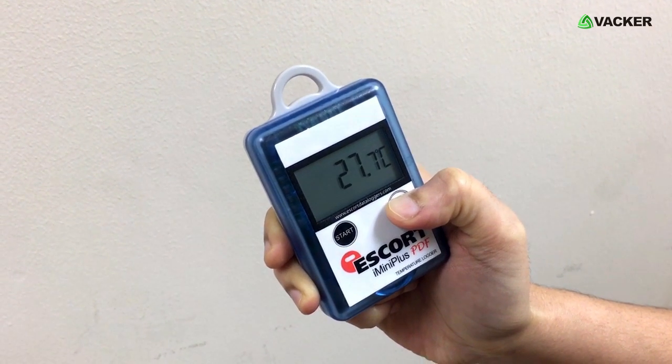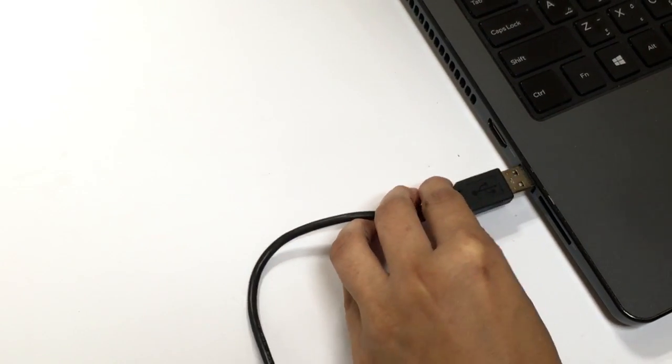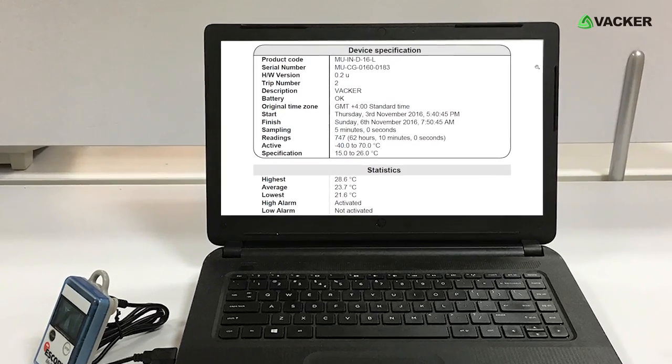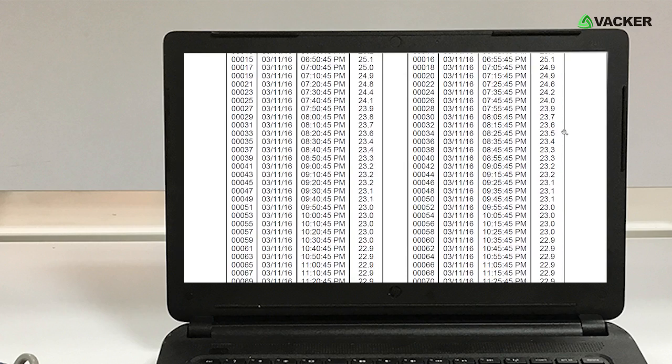If you want to stop the logger, you can do it by pressing the stop button. Then connect the device to the computer to download the data. You can easily see the report in PDF format as a graph, summary of readings, and individual readings.